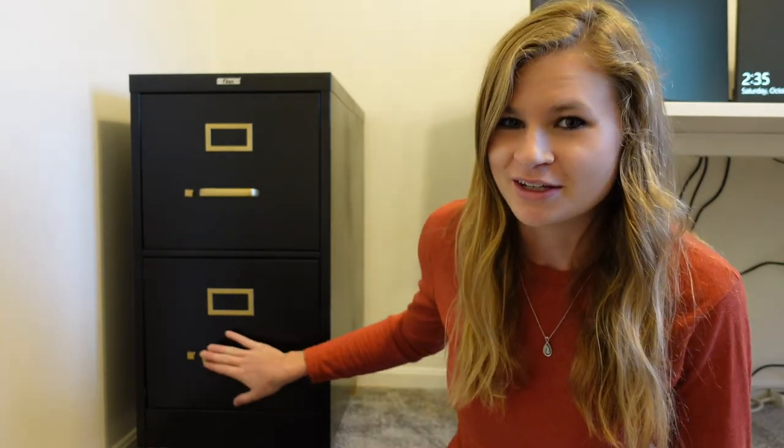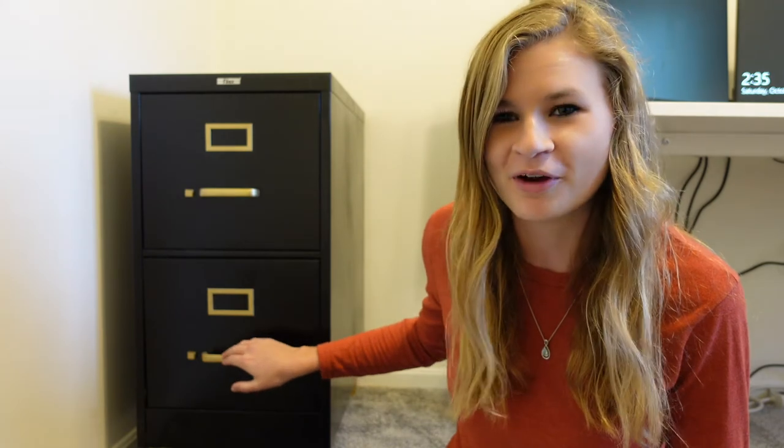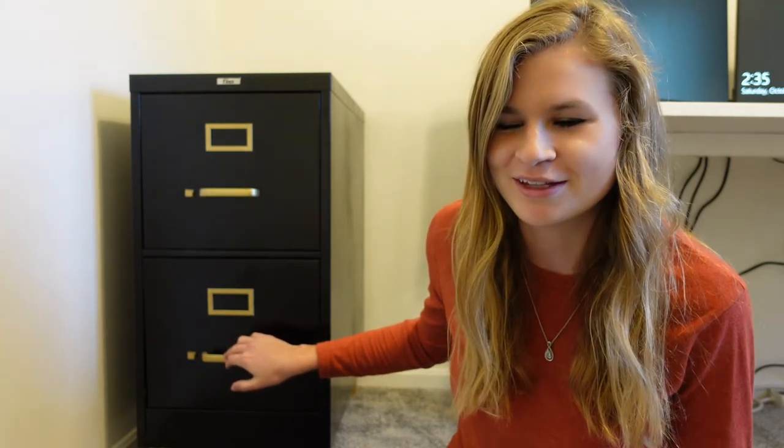I probably should have sanded the hardware more — I had a little mishap with the sandpaper, so I won't get into that, but I should have really sanded it down better. I had to do so many coats of gold for it to even start to stick. It would have helped dramatically, but I figured you don't use filing cabinet hardware as much as something like a door handle.